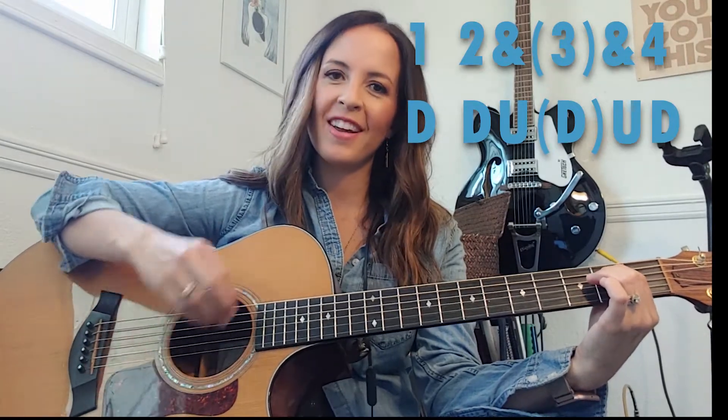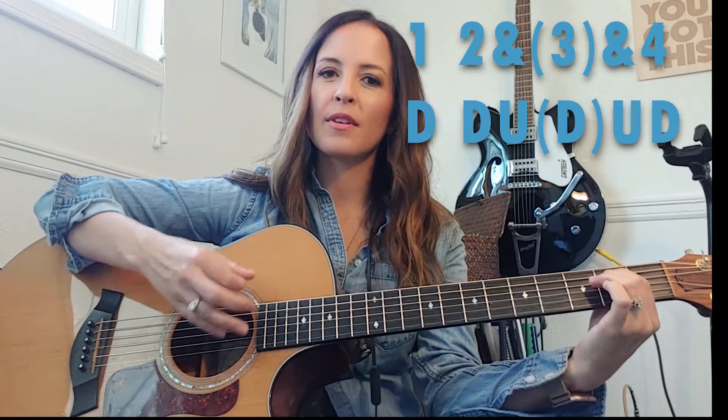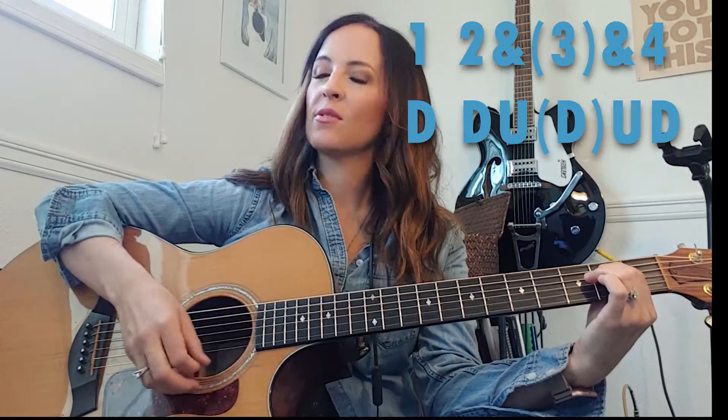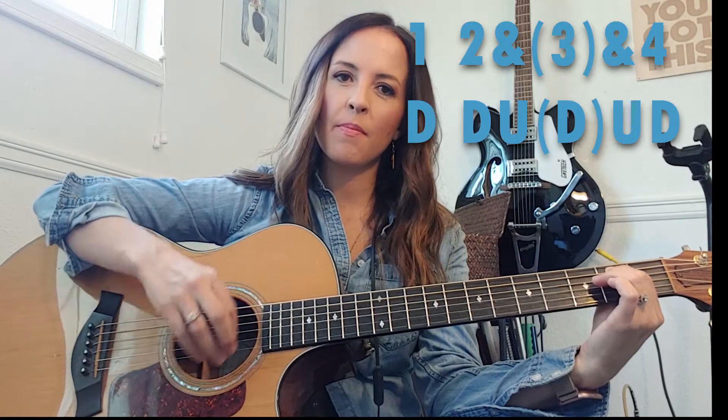Here's how you fix it: one, two, and, and, four — down, down, up, up, down, down, down, up, up, down. Let me slow down a bit: down, down, up, up, down, down, down, up. You can see my air stroke. One, two, and, and, four — down, down, up, up.